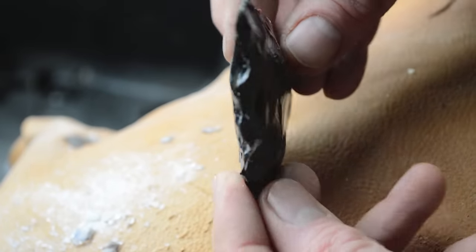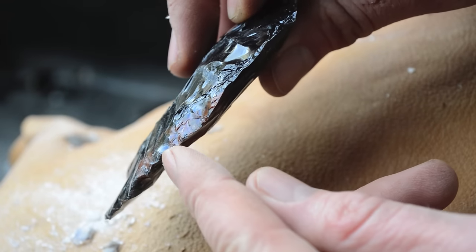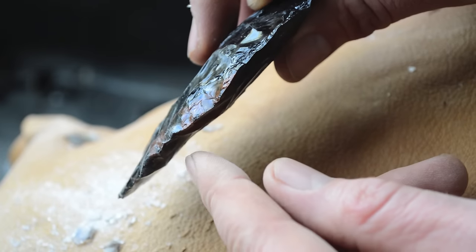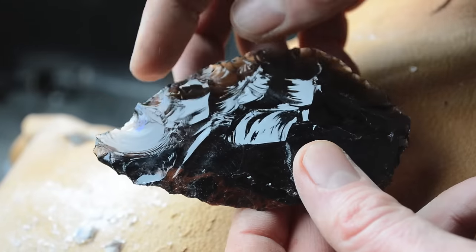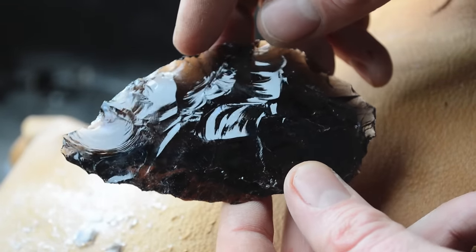Here's our biface — it's starting to come together really nice. We have flakes across the piece on both sides and we're starting to develop a center line that I can grind down and start taking thinning flakes, shaping this into our arrowhead. It's coming together really good and I'm going to continue working it and then show you what it looks like when we start pressure flaking.